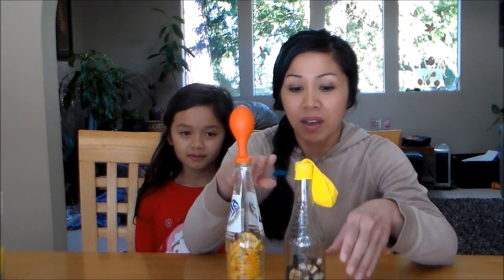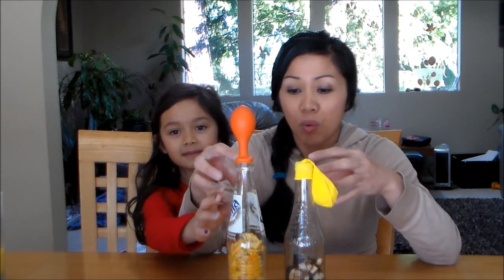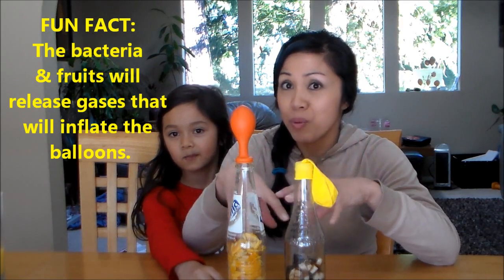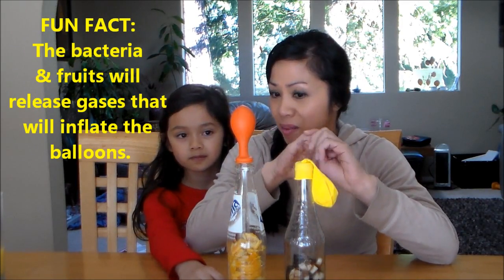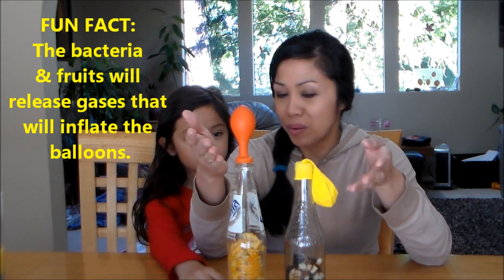What we did is we put some fruit scraps into each of these bottles. And we waited as they decomposed. We know that the bacteria will break down the fruit scraps, and as the food breaks down, what does the bacteria do, Bella? Releases gas, which will inflate the balloons.